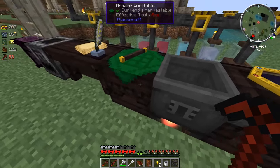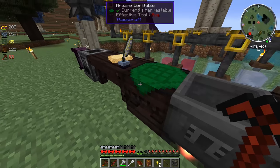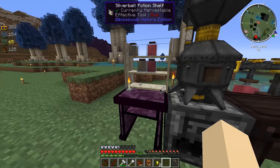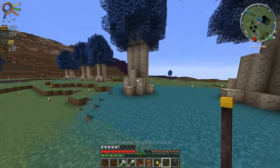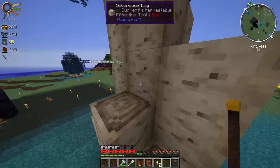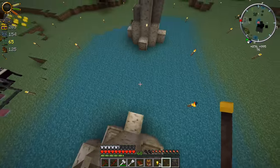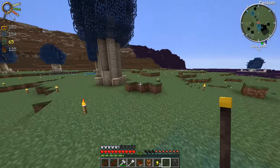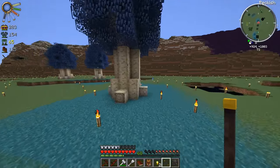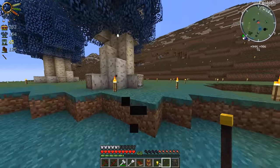Oh my God, the chest ate that thing - I completely forgot it does that. Insufficient vis - not enough water. Let's put this alembic back, fill this wand up. Man, we have a lot of stuff to do. It seems like just a couple episodes ago I was running dry on things to do, then I took like a week off and now we have so many things to do. It actually feels good that we have a lot of stuff to do now. I said this last episode but I really felt intimidated by the whole Thaumcraft thing, but now that I actually started, it's pretty cool.